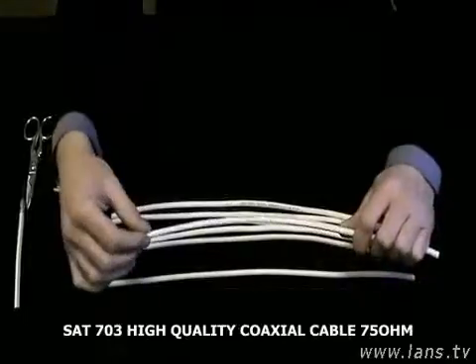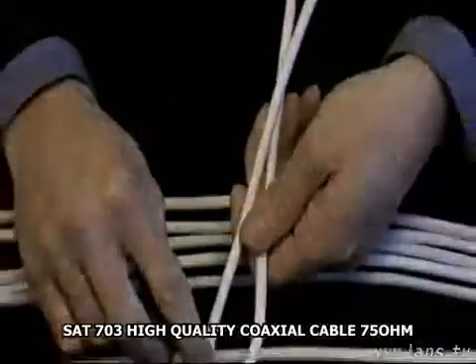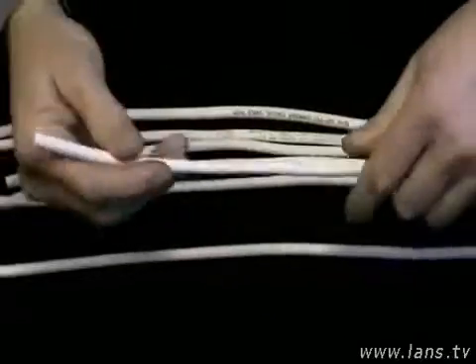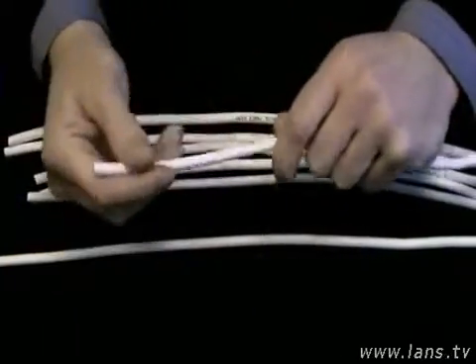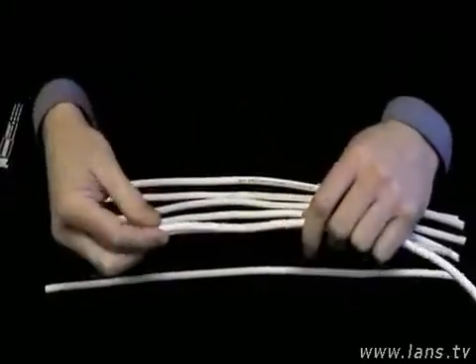Вот мы берём первый попавшийся кабель, называется он High Quality. Изгибаем — и видим пролом. Мы видим эту оболочку. Также оболочка не должна быть скользкой и не должна иметь резкого негативного запаха.